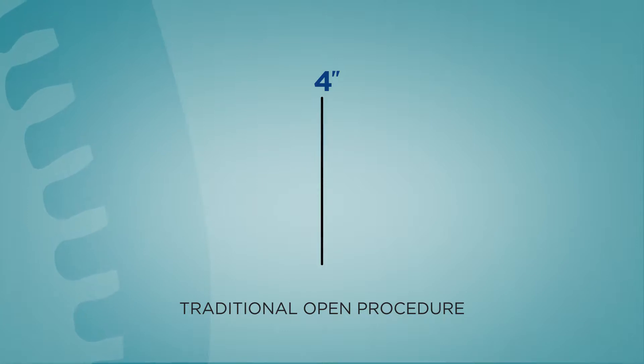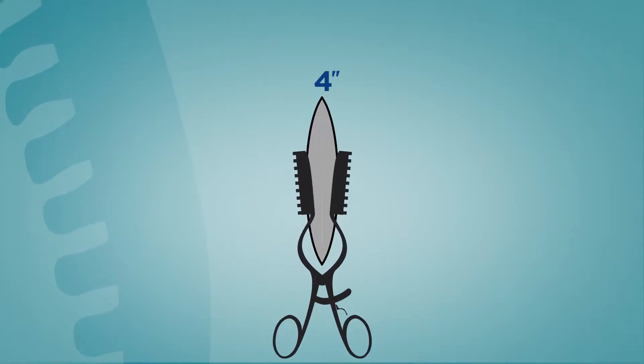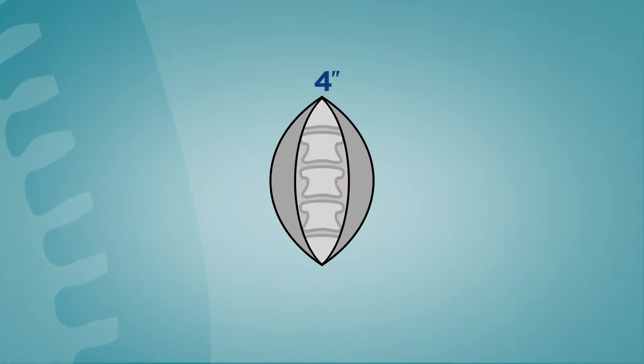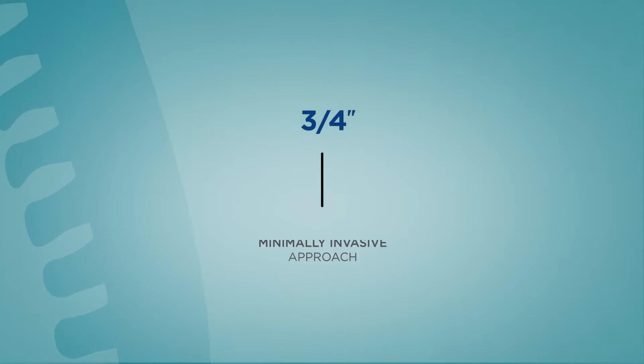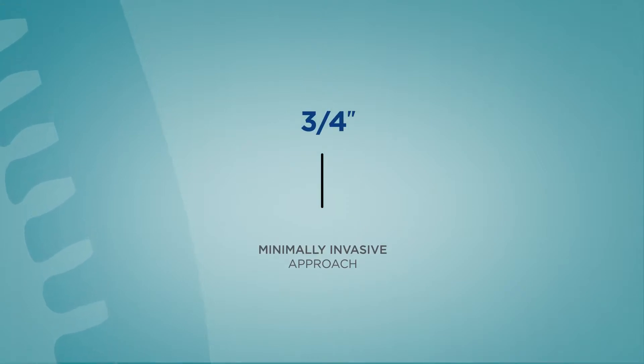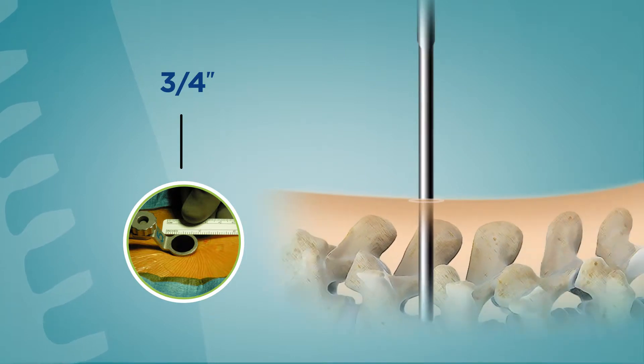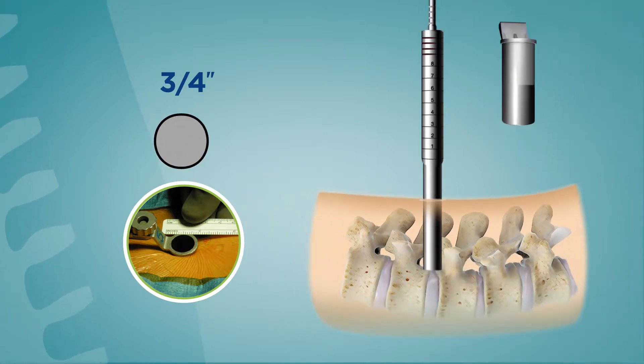Here's the most important part. In traditional surgery, that three to four inch incision cuts right through the muscle to get to the problem area of the spine. With the minimally invasive approach, the three-quarter inch incision is only skin deep, and then special instruments are used to gently separate the muscle without having to cut it.